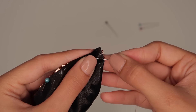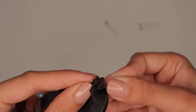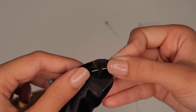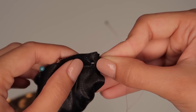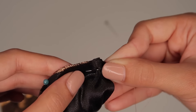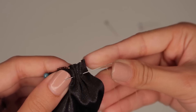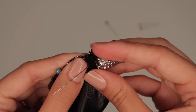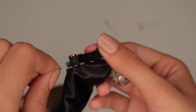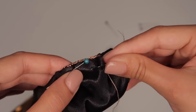Now you start sewing: go in, then back out, in, back out — I recommend doing this only about five times before taking the needle out, otherwise it gets too difficult. Also, don't push the needle with your finger — if you have a thimble, please use it. Just keep doing the same stitch all the way around the edge.